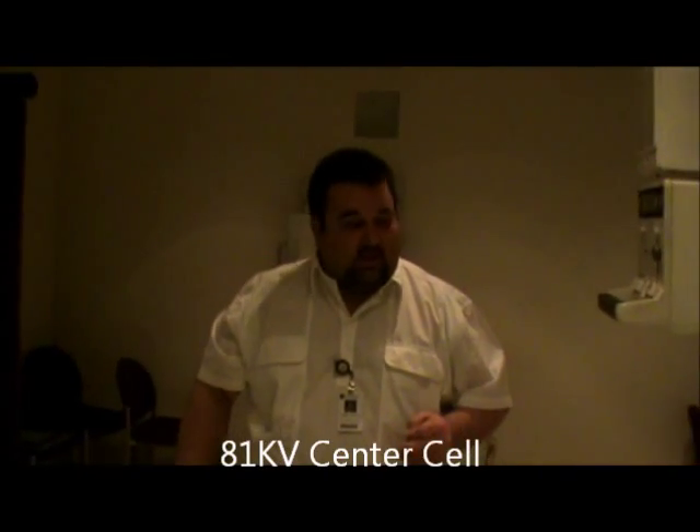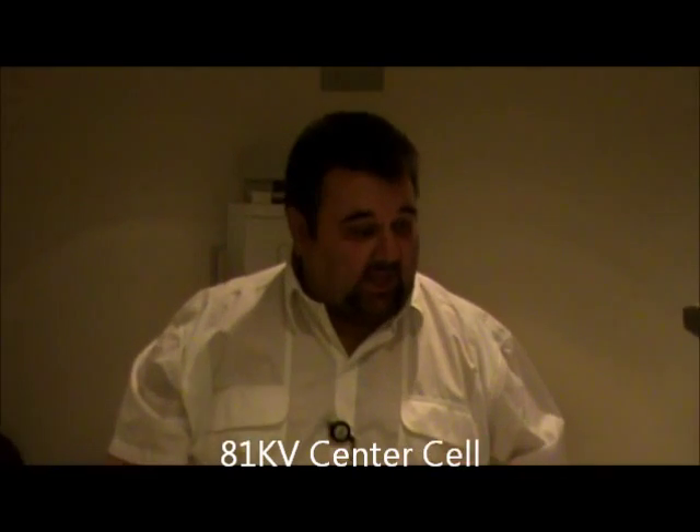I'm going to put my marker placement to either side, either corner, is fine here. The technique, again, is going to be 81 kV, center cell. And we're looking, again, at the upside SI joint.